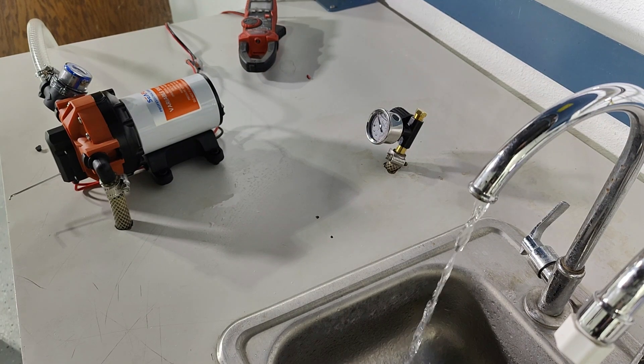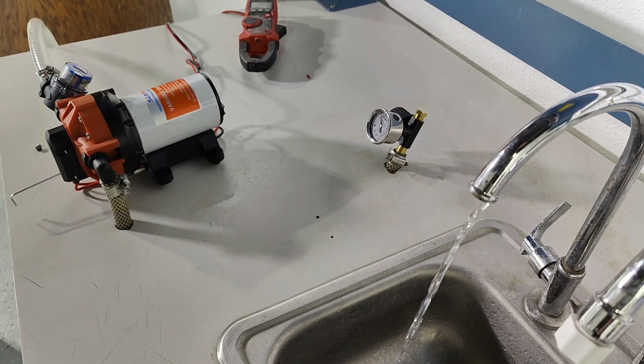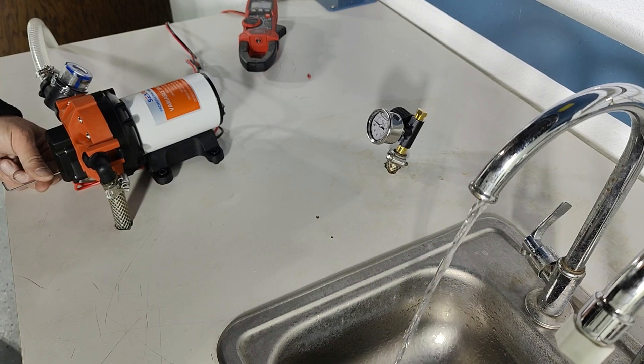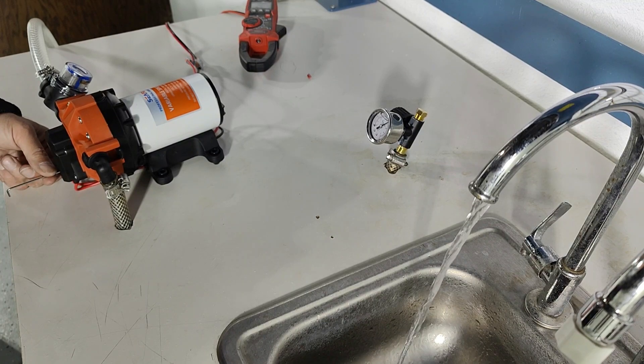With the pump cycling I have inserted the allen key into the allen screw. While the pump is cycling I'm going to open the bypass valve by turning counterclockwise. I like to go about half a turn at a time. It's almost a full turn and now I've stopped cycling.